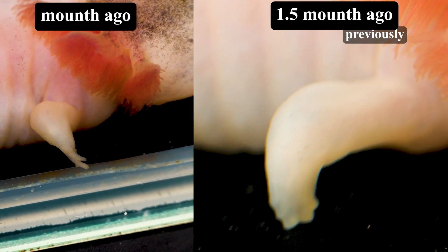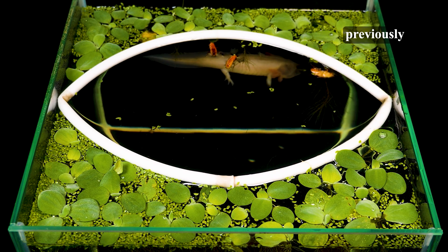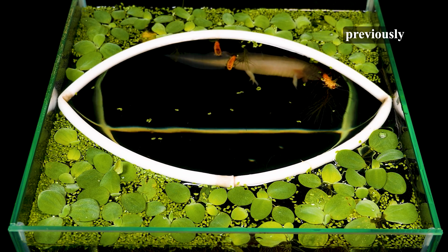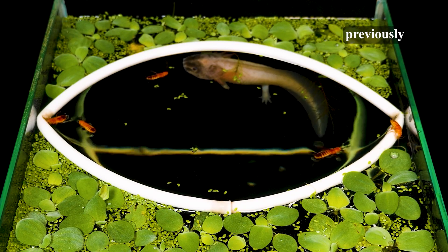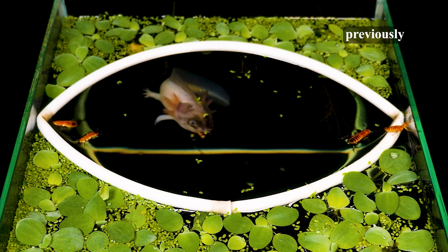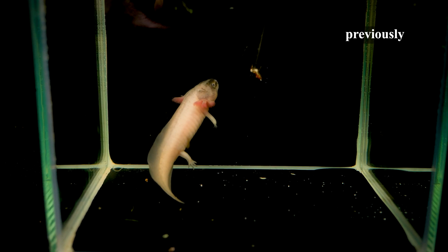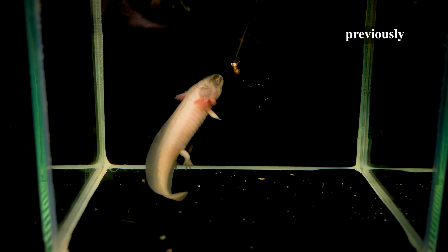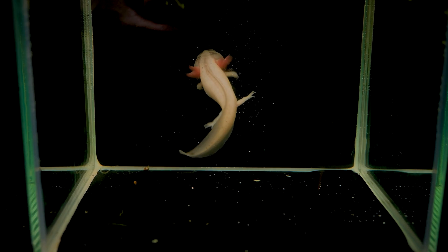When the axolotl came to us, the wounds on its paws were already completely healed, and even the outlines of new fingers began to appear. But it is still very noticeable that the new legs are much smaller than the hind ones. After a month, you can clearly see each finger. The bones and joints have fully recovered. It is already a fully functional leg, just like all the others, and now it will simply increase in size.